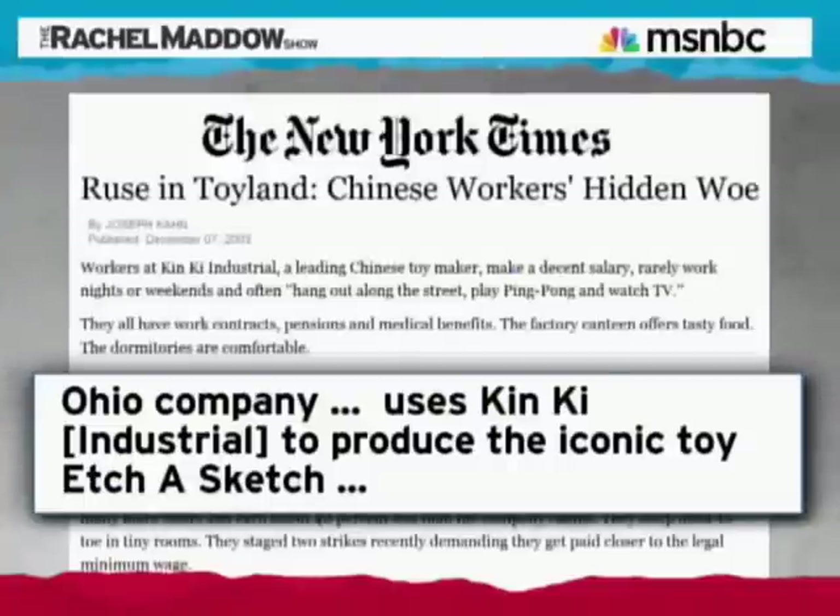They had a minimum workweek of 84 hours per week. That was bad even for that part of China, and the workers went on strike to try to get the Chinese minimum wage and specifically to try to get more meat — more protein in their food allotment. They lost on that, and the strike organizers got fired.